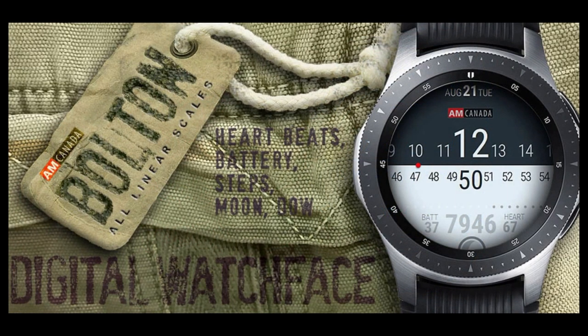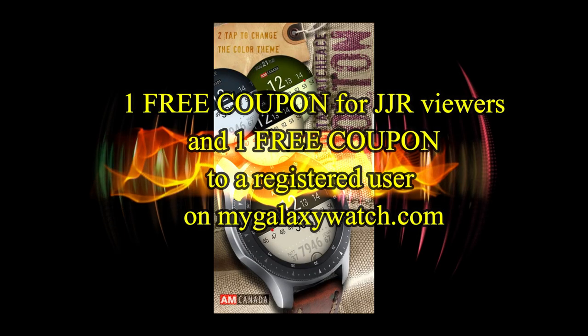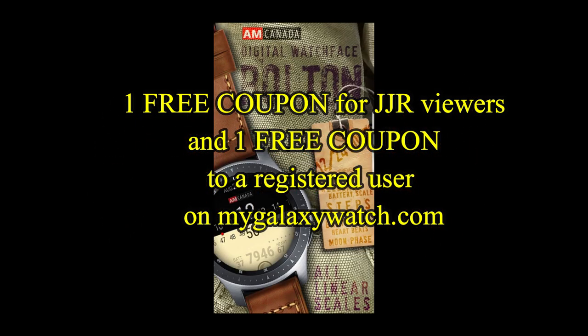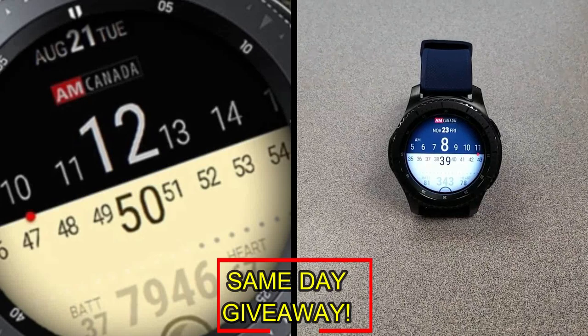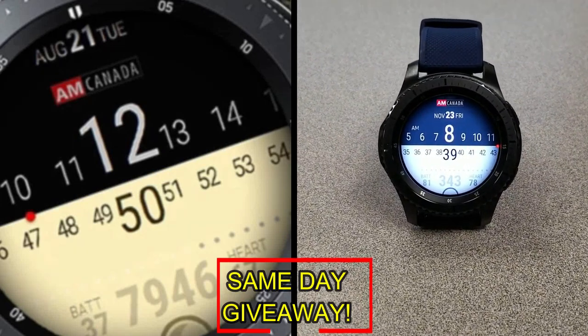If you want more information on the watch face that I reviewed today, simply do a search in the Galaxy App Store under the name of this face. The full details are also included in the video description, and I'm also going to be giving away a free coupon, with one going to a random and lucky viewer that comments here, and the other coupon going to a random user that's already registered on the MyGalaxyWatch.com website, so you essentially have two chances to win, but remember, you have to be a registered user in order to participate, so make sure you go sign up.